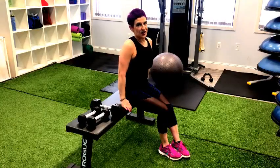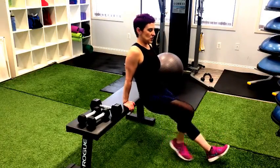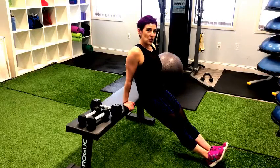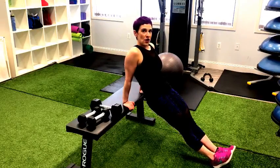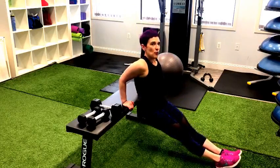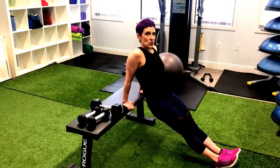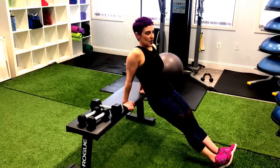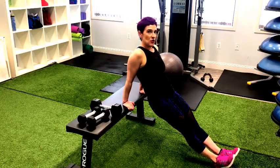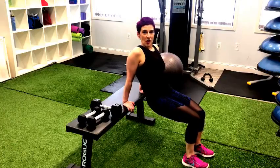Another one is tricep dips. Find an elevated surface — a chair, a couch, anything stable. Bring your hands close in as you come into a dip formation. Most important with triceps: make sure you're tracking your elbows straight back so they're not coming out wide. Maintain your core, glutes, everything in one line as you come down to your low point in the tricep dip and then push using only your triceps to get back up. A common mistake is people will come down to that low point and then thrust their hips up, which takes away the full point of the movement. If you have trouble with your legs all the way out, you can bring your legs a little bit closer in to make it easier.